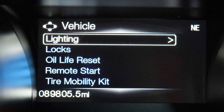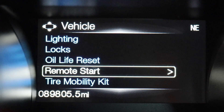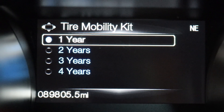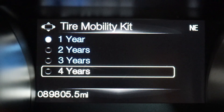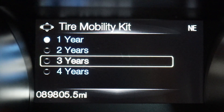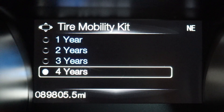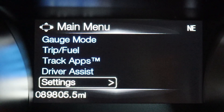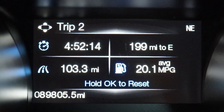Select Vehicle, and then you'll see the Tire Mobility Kit option. All this is asking is when do you want the warning: one, two, three, or four years. If you just got it serviced, put it at four years. If you want a reminder every year, set it there. Then back out and it'll be cleared.